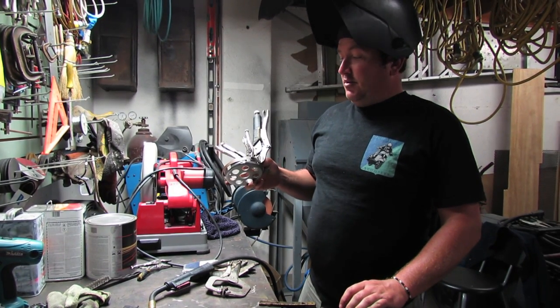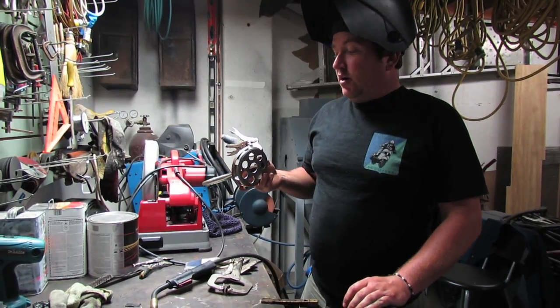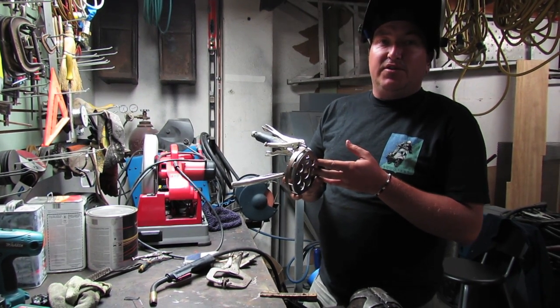Hey, what's up ladies and gentlemen — this is Rob actually, here from Vespa Motorsport Scooter West in San Diego. We're going to show you how to properly reinforce a clutch band on any vintage Vespa.